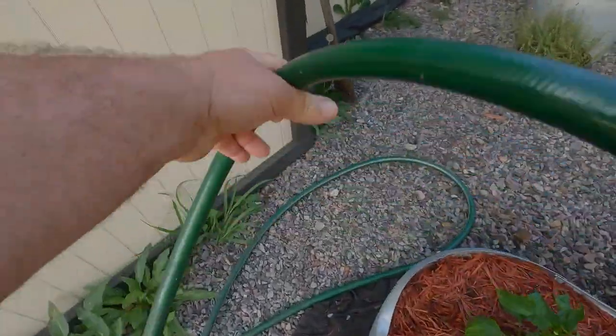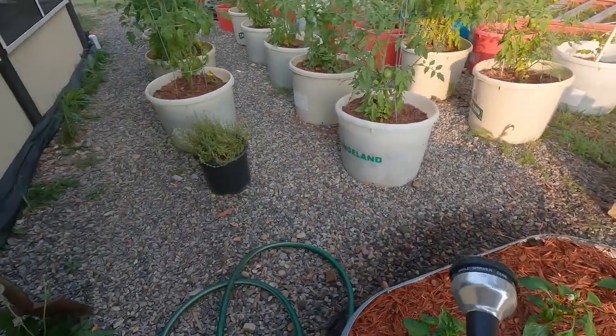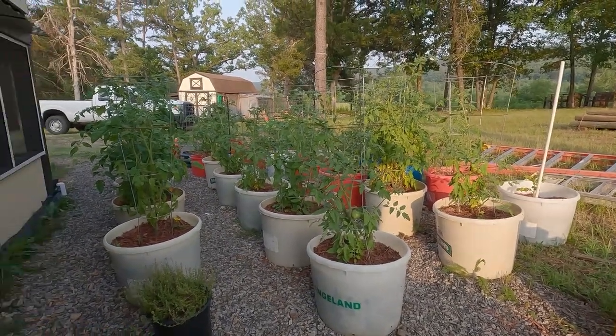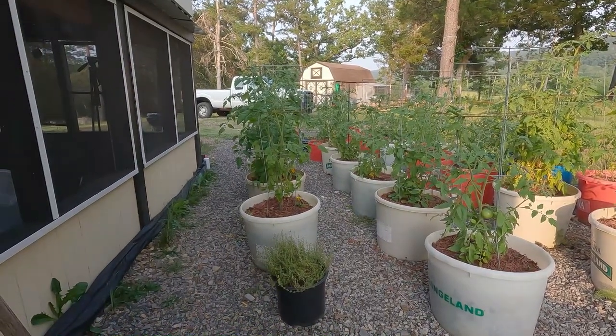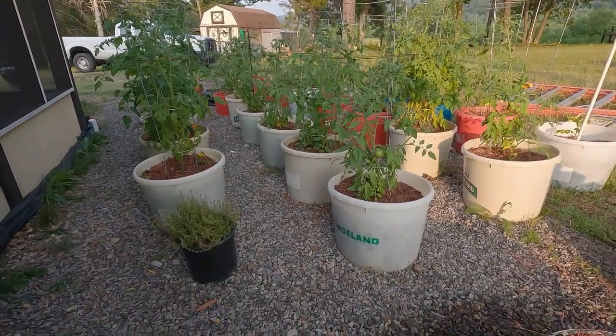Now let's come over here. These are probably the best year I've ever had with tomatoes. And I didn't start them - the neighbor did. So I hope she brings them to me every year, man. It's been an awesome growing season.